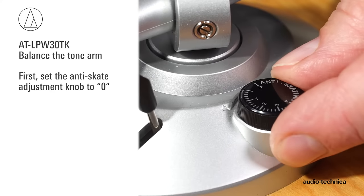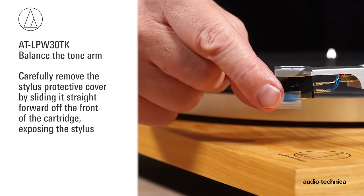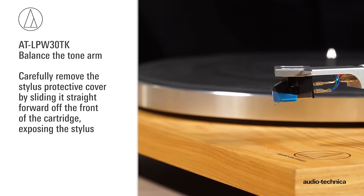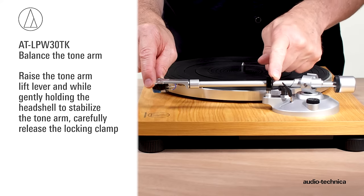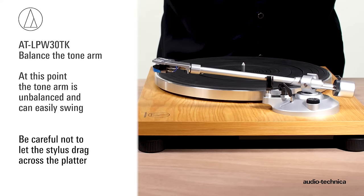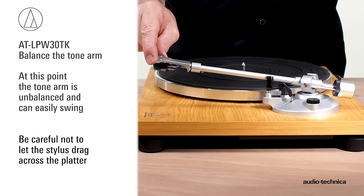First, set the anti-skate adjustment knob to zero. Carefully remove the stylus protective cover by sliding it straight forward off the front of the cartridge, exposing the stylus. Raise the tonearm lift lever, and while gently holding the headshell to stabilize the tonearm, release the locking clamp. At this point, the tonearm is unbalanced and can easily swing. Be careful not to damage the exposed stylus by dragging the cartridge across the platter mat.